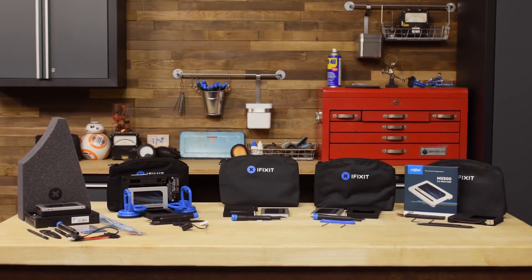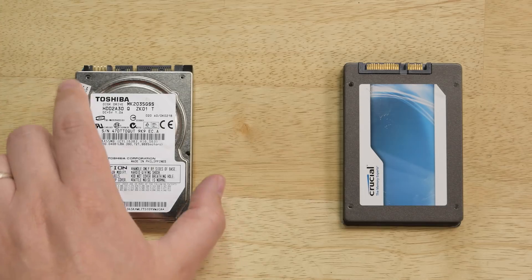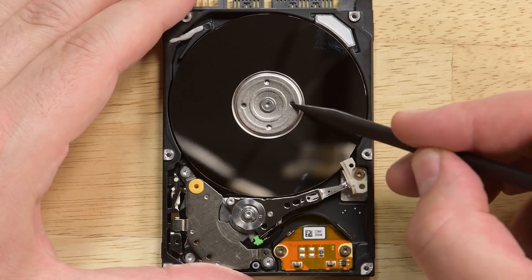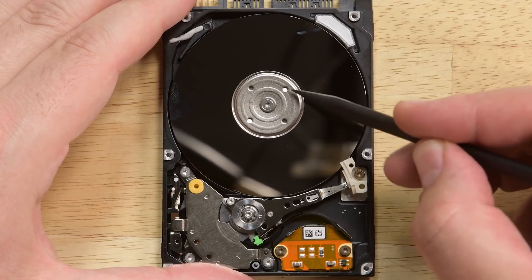Meet the best way to speed up your Mac: iFixit's Mac SSD Upgrade Kits. Many older Macs shipped with a standard hard drive that relied on spinning plates to write and read information, but your computer only runs as fast as the disk spins, and these days that's not fast enough.